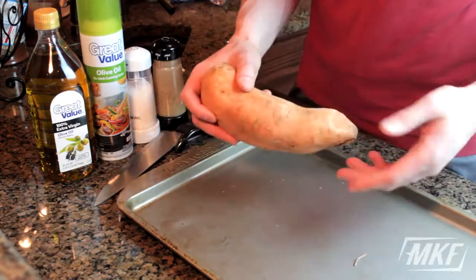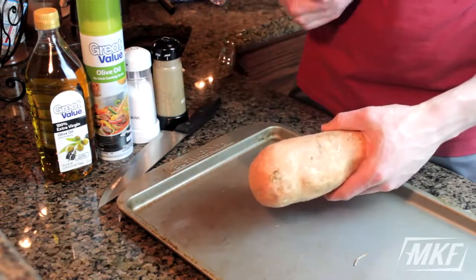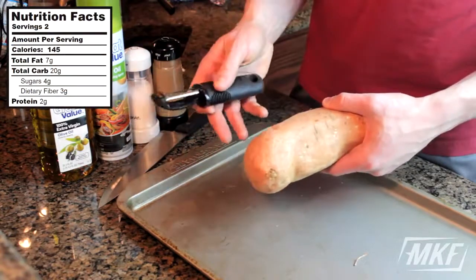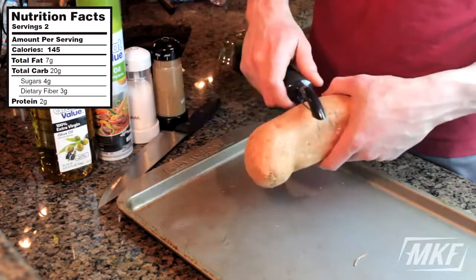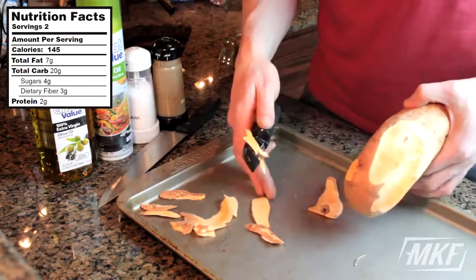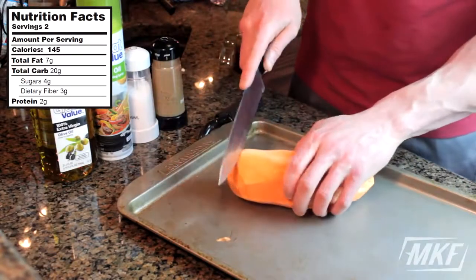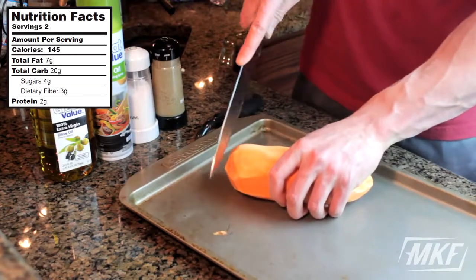So to make these sweet potato fries, super easy. Right here I've got one large sweet potato. The first thing I'm going to do is peel it, but if you don't want to peel it and you like the skin, feel free to leave it on. It's always a good idea to do this over a trash can or a plate just so you don't have to pick up all these little pieces individually. And once you've done that, cut the ends off of each sweet potato.